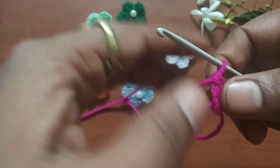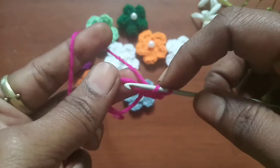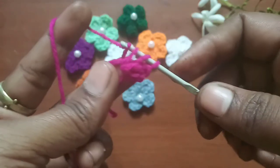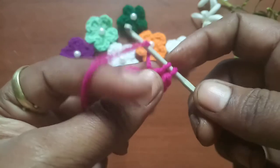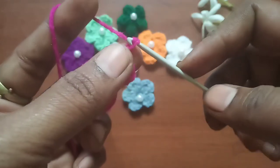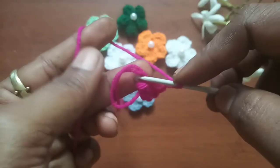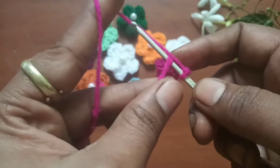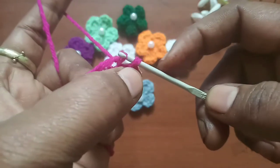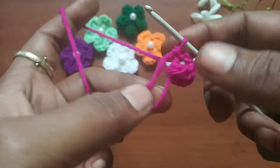Next we have to make one more double crochet the same way: yarn over, insert the hook into the loop, grab the yarn — we have three loops — yarn over, pull through the first two loops, then yarn over, pull through the remaining two loops. Then make two chains: chain one and chain two. Now do a slip stitch — insert the hook into the loop, grab the yarn, and pull through the loop.